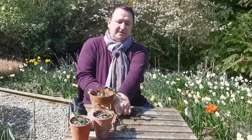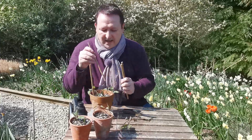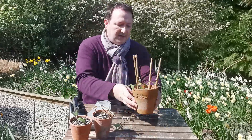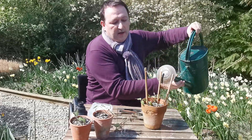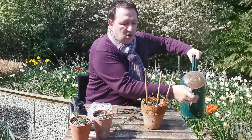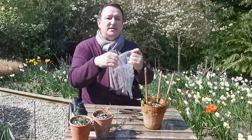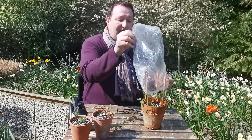Then all you do is take your four bamboo canes and stick them around the edge. You would then give that a very good water and then you want to cover it with a clear plastic bag. Now you want to keep the soil moist but not overly soaked, so just keep checking every now and then just to make sure that it's moist inside and you're keeping that humidity up so that the cuttings will take.